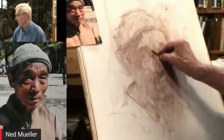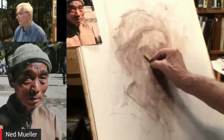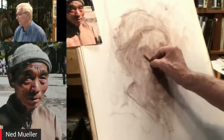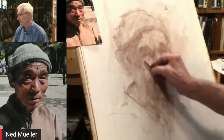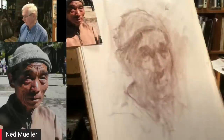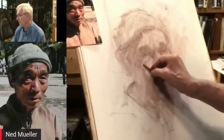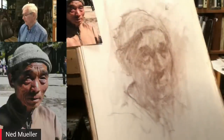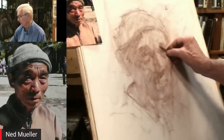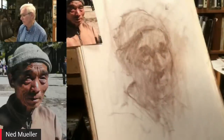Working from a photo throws things off. I've worked from life for 60 years, and as an illustrator I've also trained how to use a photo. It's important to get all these values orchestrated. This side of the head turned away often looks lighter than the other side because it's surrounded by dark — something we have to be aware of.